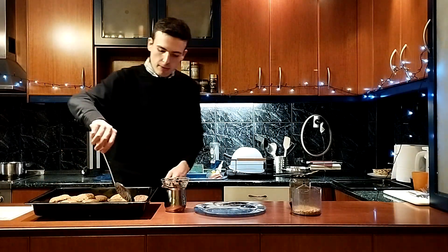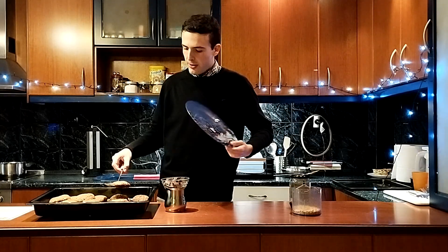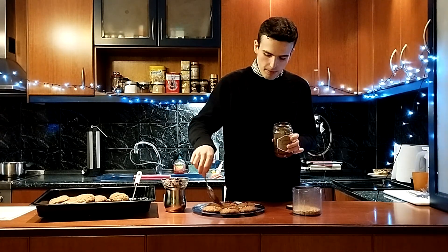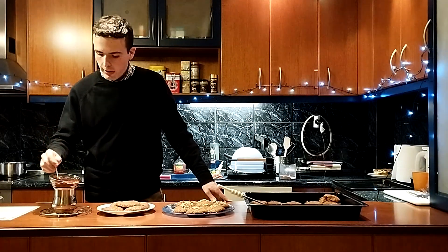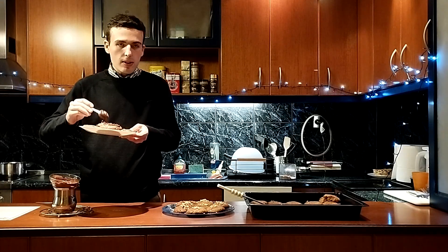Now that our cookies are nice and syrupy, we're going to start decorating them. Using a spatula, we're going to retrieve them from the syrupy bath. Make sure to use your favorite Christmas-themed platter for this. The most traditional way of decoration is, of course, honey — that's half of the cookies' name, after all. Add a little honey, then take some crushed nuts and spread them all over the top. That's the traditional way to decorate your cookies. But another way — what I've done over here — is I've melted some dark chocolate over boiling water. You can just pour it on top and spread it like that, and that way you'll make your cookies taste like chocolate.